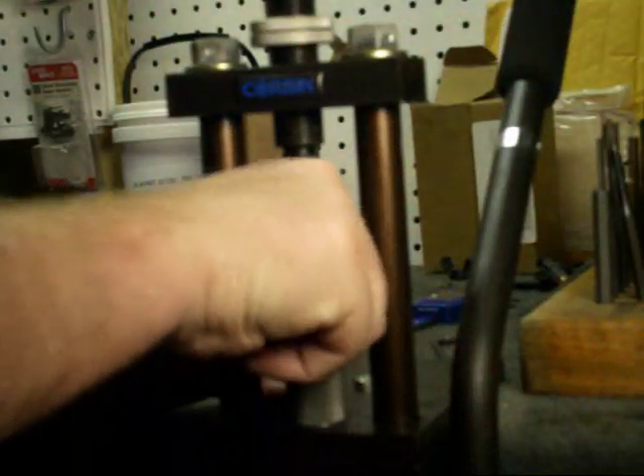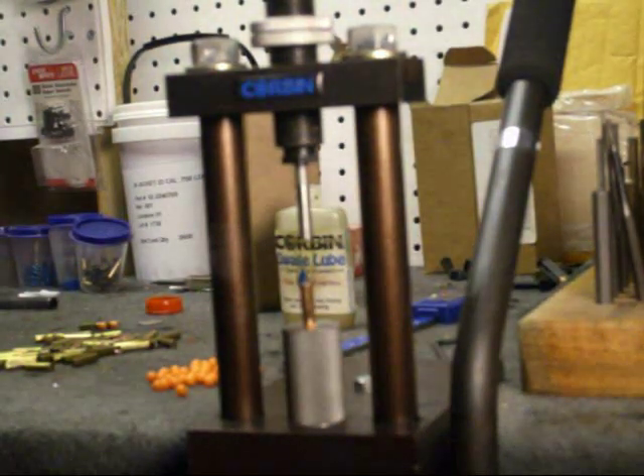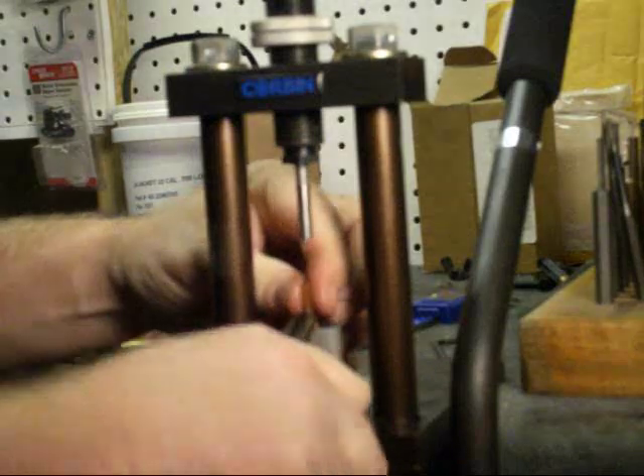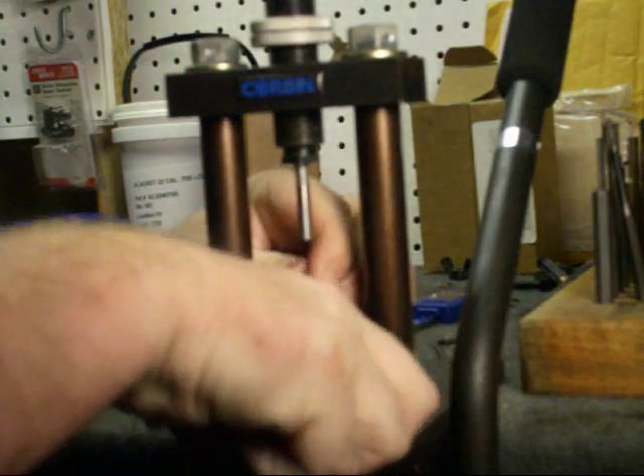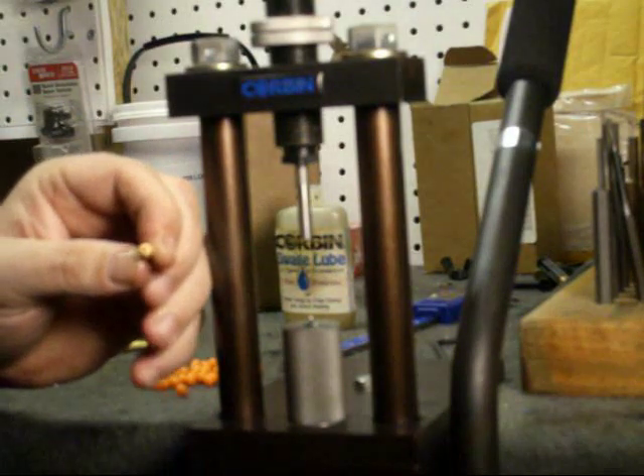Alright, that one didn't move very well. As you can tell — nice hollow point.